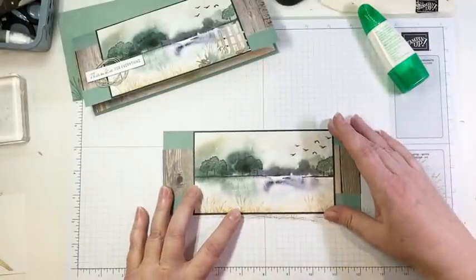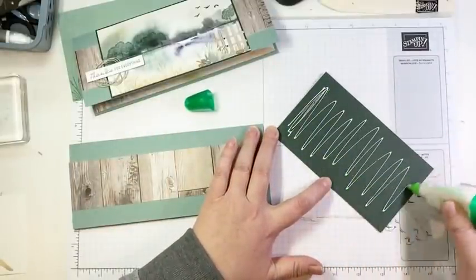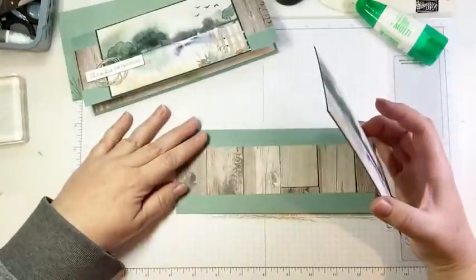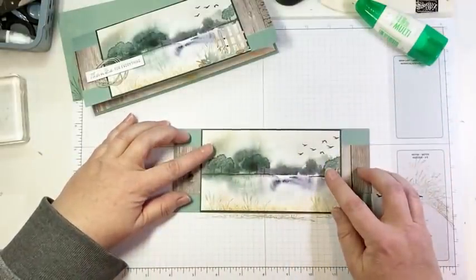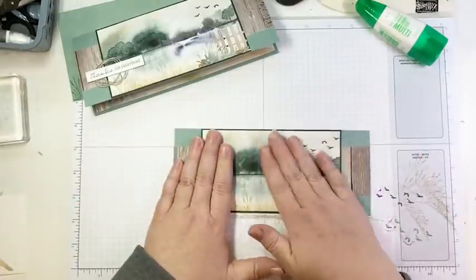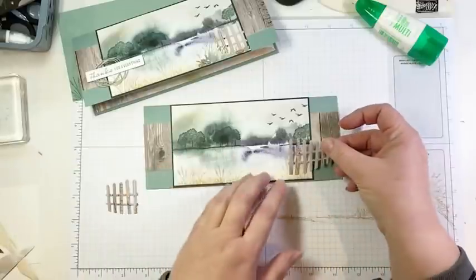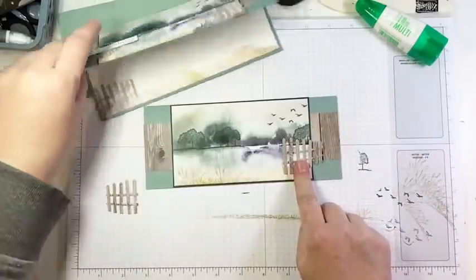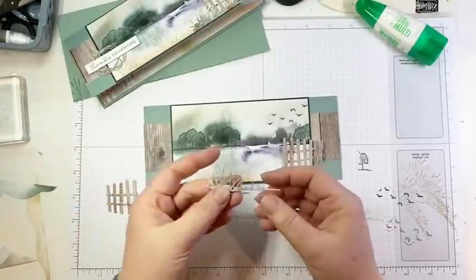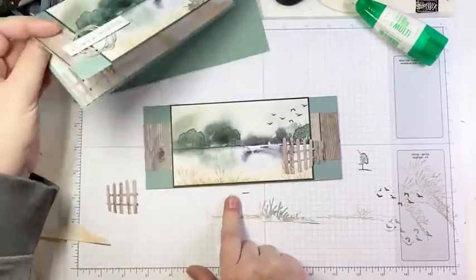That's going to help ground and anchor our focal image and fill in some of the blank space. So let's pop this on. I must have had a very dull blade in my trimmer when I cut that — we'll clean it up with the snips. Then we are going to pop this on. We're going to add our die-cut pieces but we're putting this on first. I cut the height to be the same height as the card. I wanted it to fill in as much space as possible because of that beautiful paper. Then we have this adorable die-cut picket fence — there are actually two dies in the set.